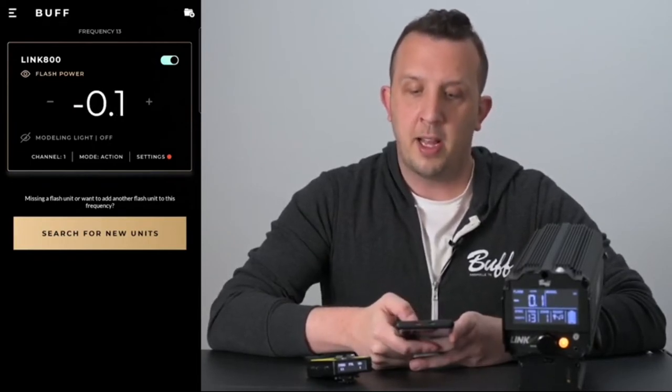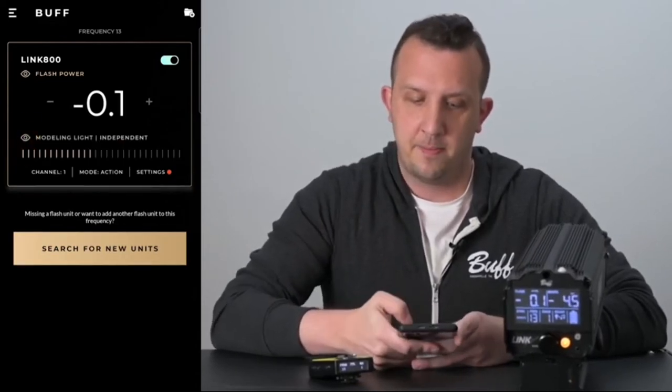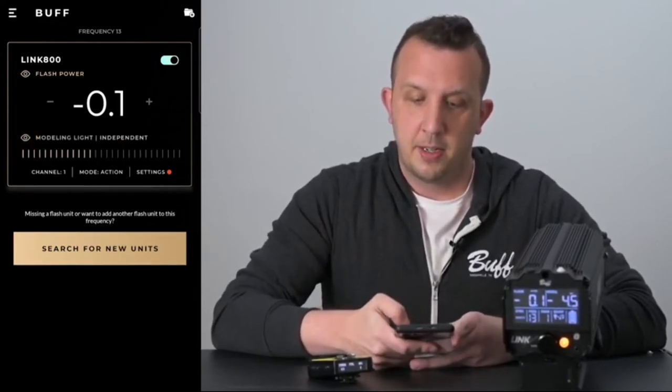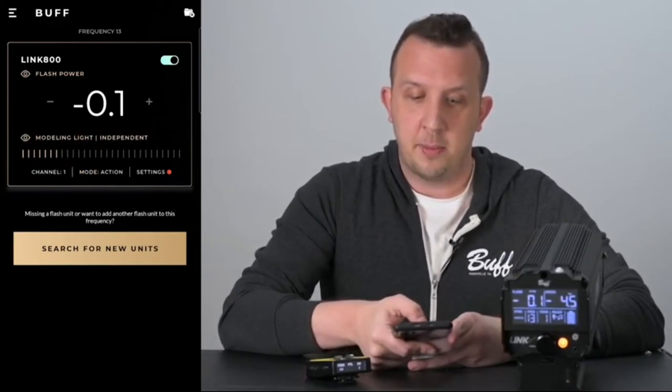As you'll see here, our modeling light is turned off. To turn it on, go ahead and click the eye icon. To change the power of your modeling light, go ahead and swipe across the bar.